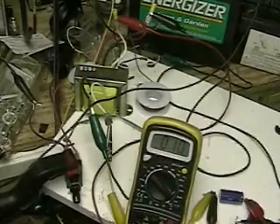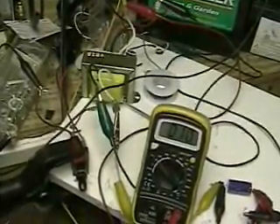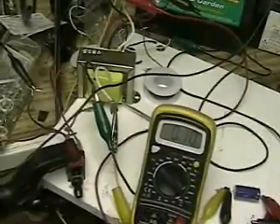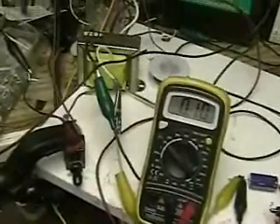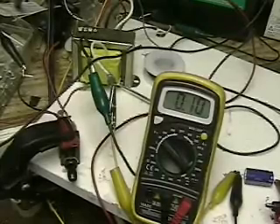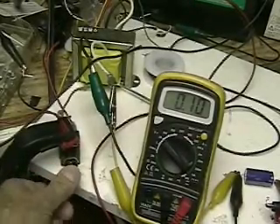You can see the switch on the bottom left — I'm going to manually pulse it. If you look right now at the voltmeter, the meter is across the capacitor. It's reading 0.10 volts, which for practical purposes is nothing. I could short out the capacitor and that would go to zero. I'm going to start pulsing and you watch.